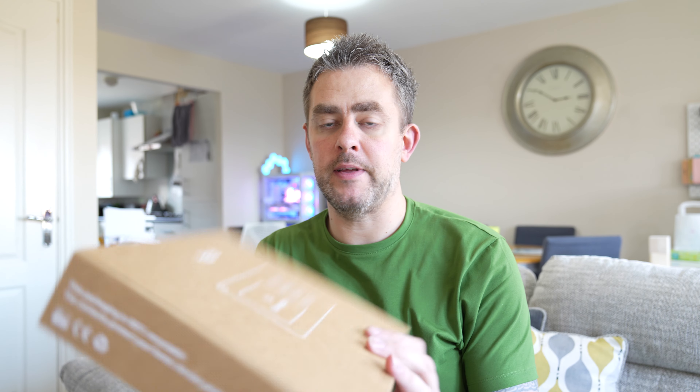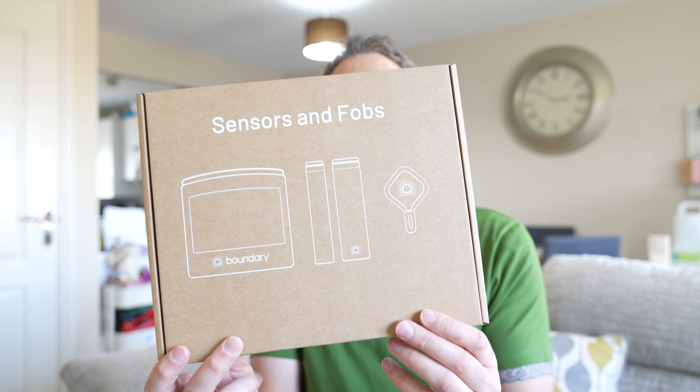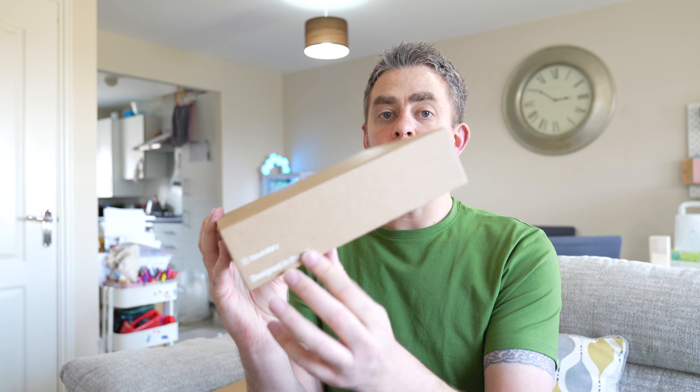There's a couple of 'protected by Boundary' stickers, which is good. And the hub - so this is basically what the keypad was with the SimpliSafe. See the hub there. Then we have another box here.